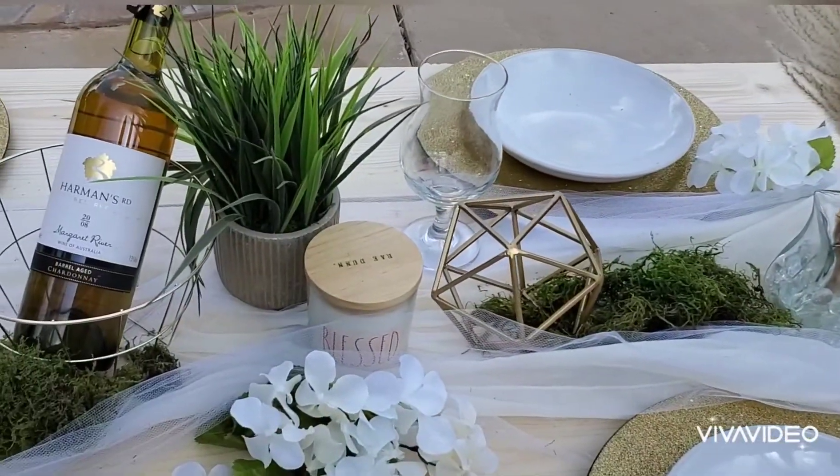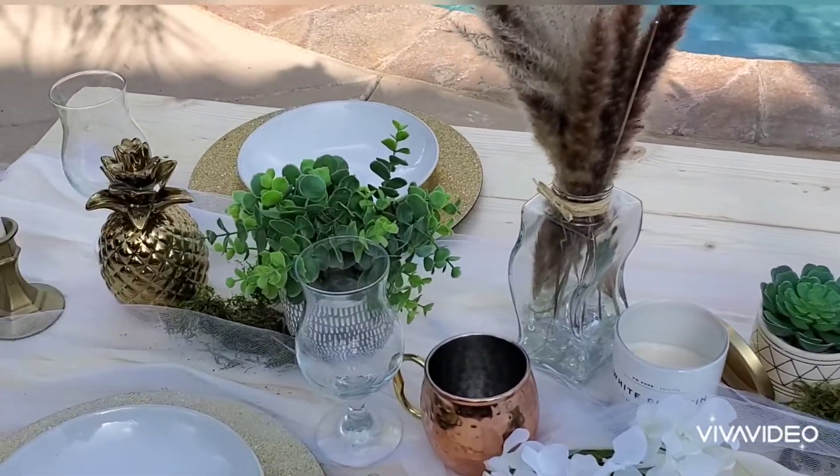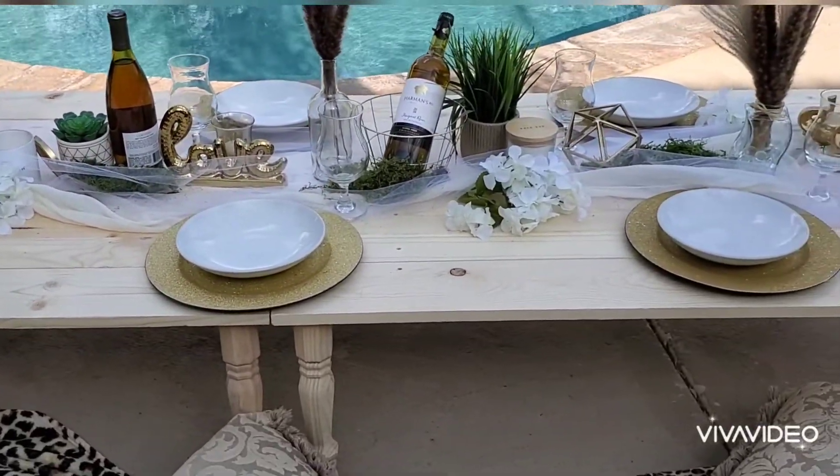Then you just decorate the top all out just like this — some gold accents, some moss to make it more outdoorsy. Some wine; it would pair nicely with a charcuterie tray.